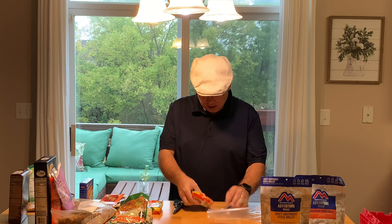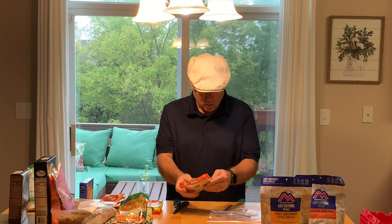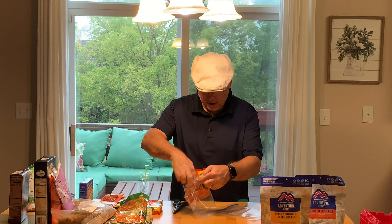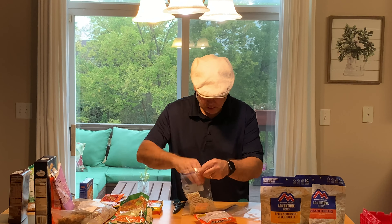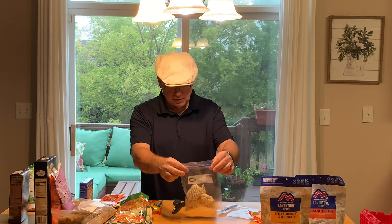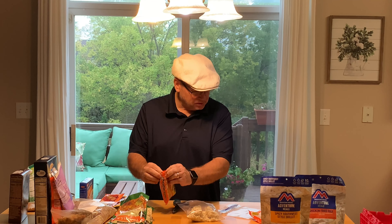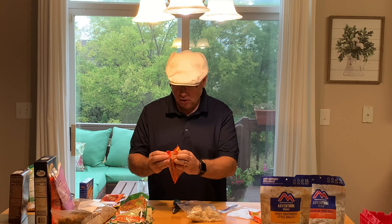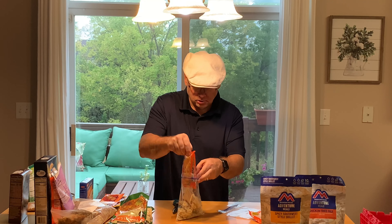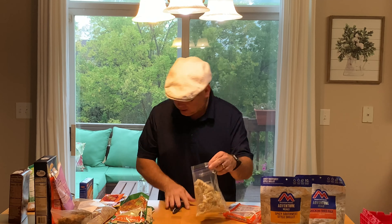I like the ramen — I'll take a couple of bricks. These things reconstitute very quickly, so I'll just break it up a little bit and put it down in the Ziploc bag. I'll take the seasoning packet out — I'm not a big fan of the seasoning, but you can use it or substitute another seasoning if you like. You can keep it in there; this is the chicken flavor, and it adds a little bit of sodium and salt to your diet. Just break that stuff up and take the packets out to add back later as powder.